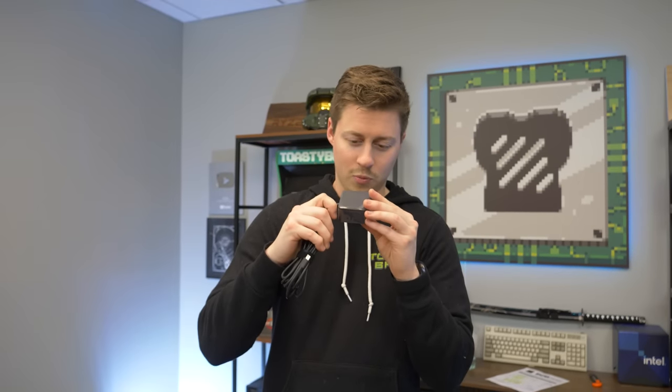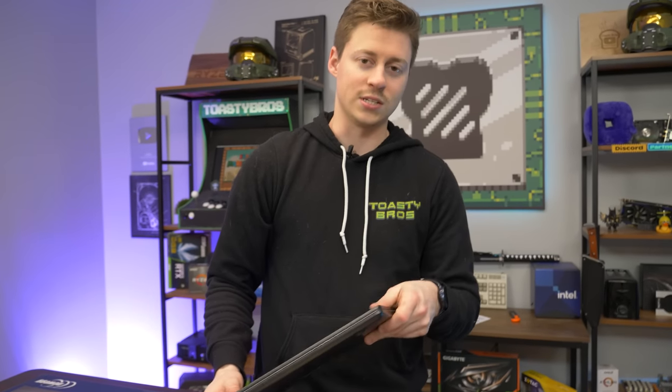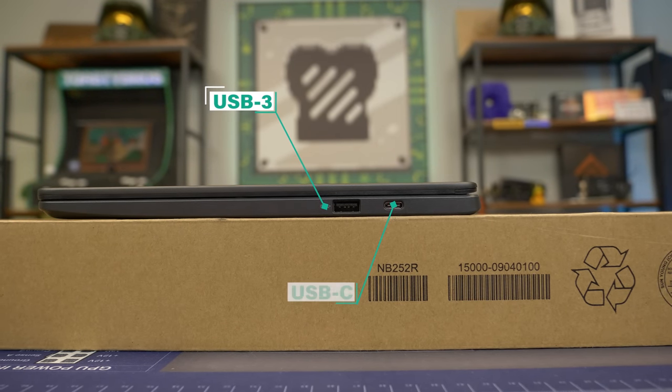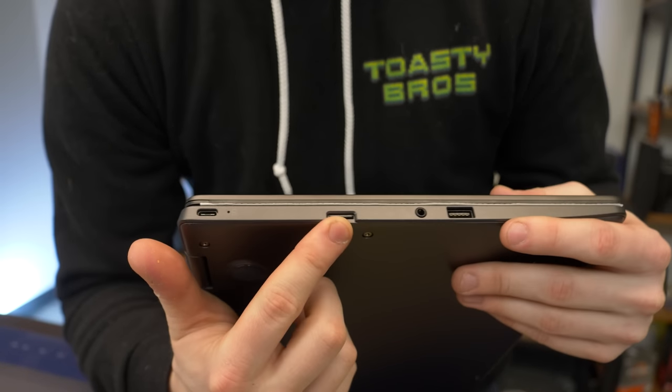So you could actually probably charge this in your car using a 12-volt charger, which is really nice. You might be on the go, might have your mobile hotspot, and you want to do some mobile game streaming, or maybe do some actual games. On the right side, we have a USB-3, we have USB-C for charging which can probably also be used as an interface. We have a micro SD card slot, and it looks like we got one in there - a 64 gig.